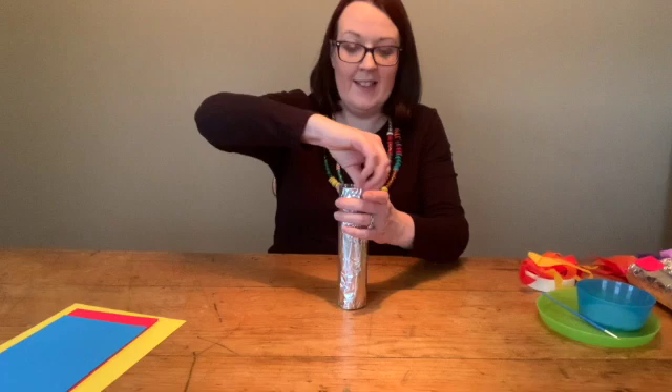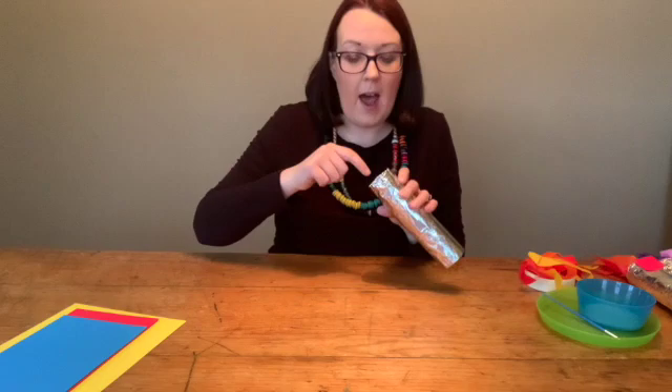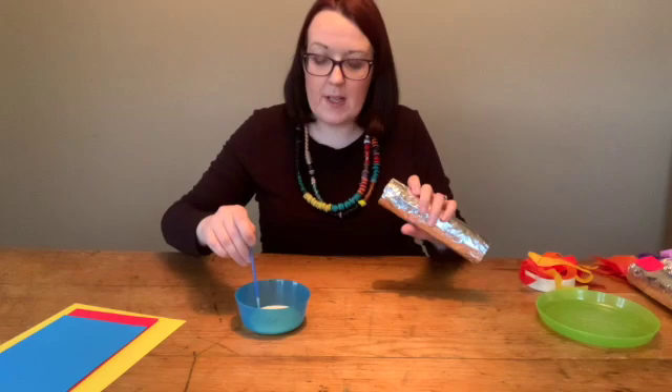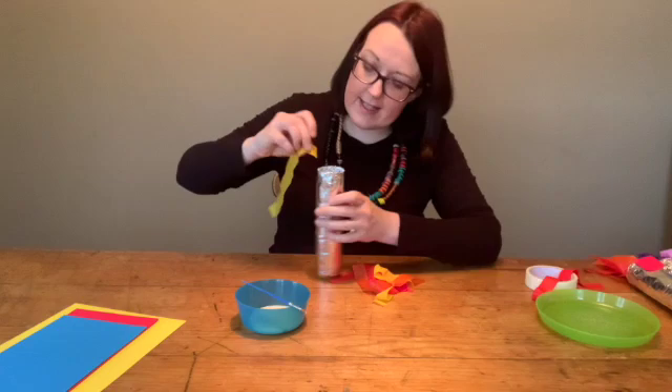Now we're going to put a little bit of glue inside here and put in our fire for the rocket. I've got my paintbrush and my glue here and I'm just going to paint in a little bit just around the edges — you don't need an awful lot because it'll take ages to dry. So you want to just put a little bit in there, just right around the whole circle like that. Then I'm going to get my little strips of tissue paper and I'm just going to stick them in and press them inside, and you can let them hang out over the edges just while they're drying.